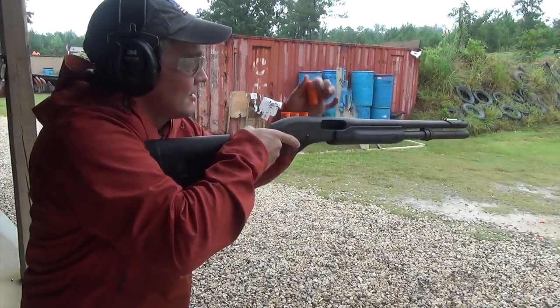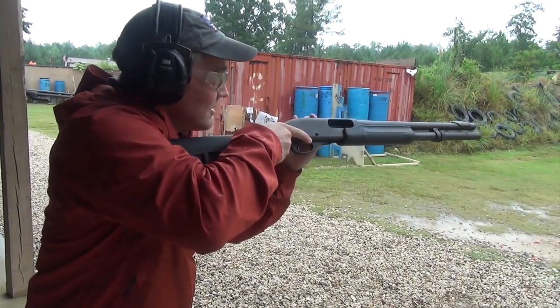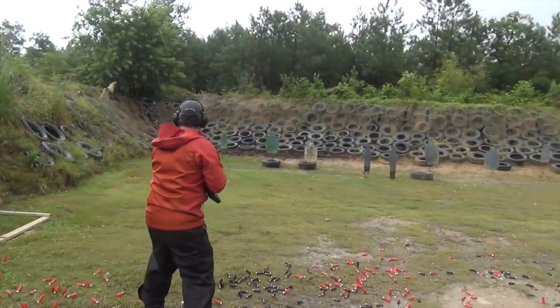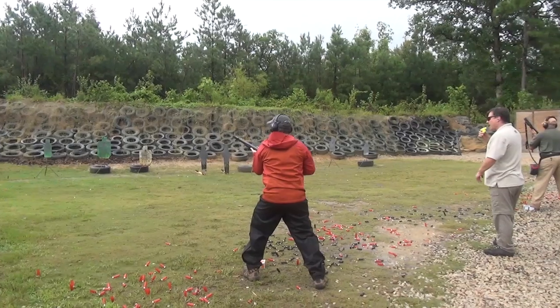Frankie never rushed us through a skill. We always had enough time to practice it, and he was always there to answer questions. With just about five minutes of practice and his help when I needed it, it's easy to see just how much I improved. At the end of the day we went head-to-head, so we had some stress while we were trying to show what we learned.